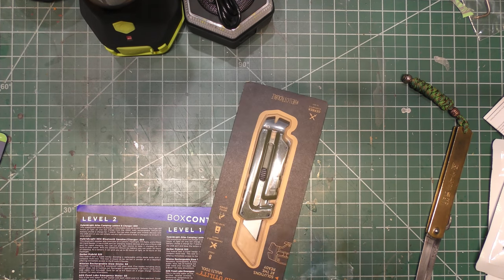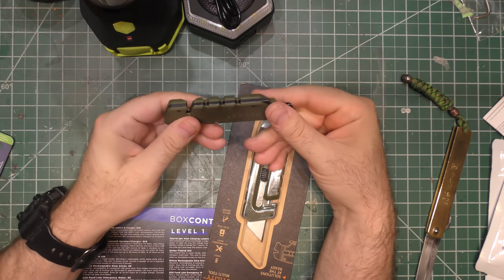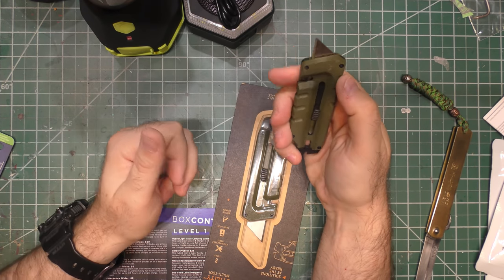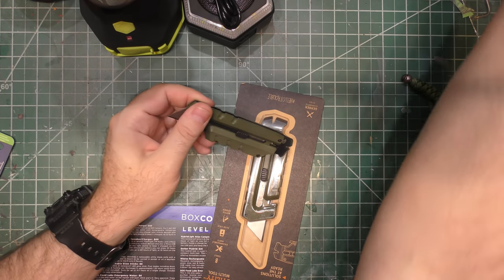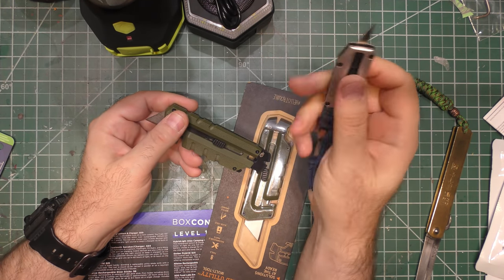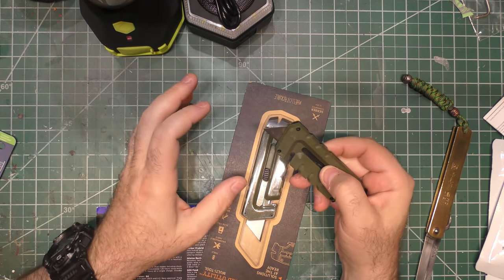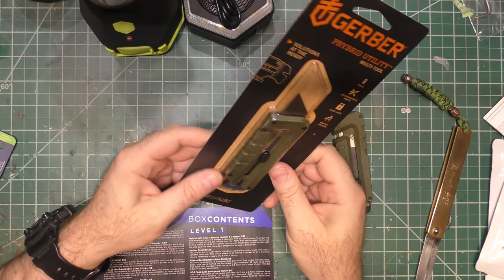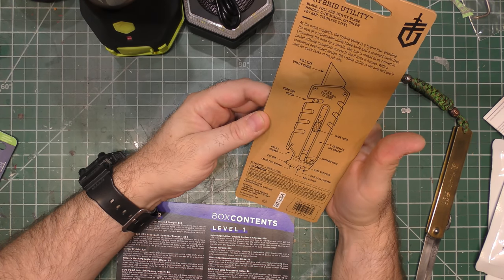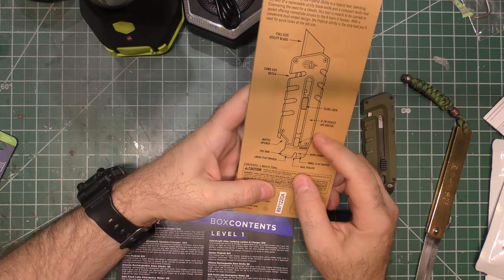Now we have the Gerber Private. This is an interesting idea, especially if you carry box cutters — a lot of people use this kind of stuff at work. It combines a standard utility blade — well, we say standard, but we learned with the Gerber Private X that they say standard but they really only mean Fiskars-only blades. I have a feeling that if we tried to switch this with anything but a Fiskars utility blade we'd have the same problems. It says 'designed in Oregon, full-size utility blade.'